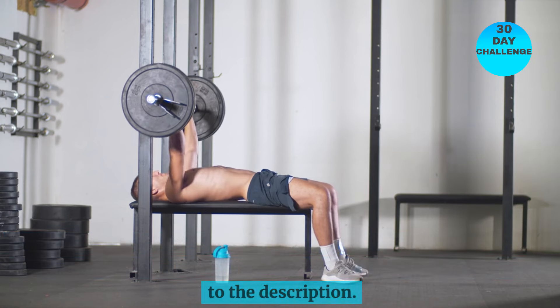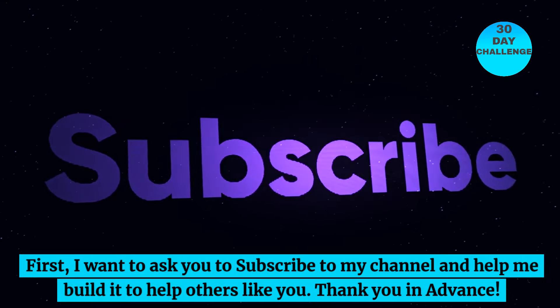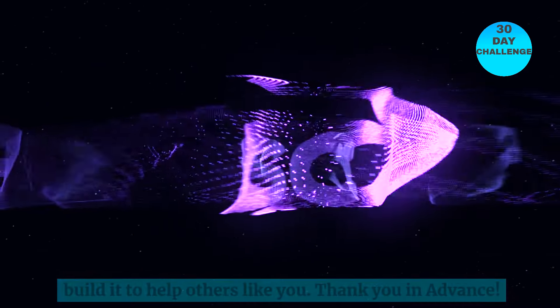I've also added a sample workout to the description. First, I want to ask you to subscribe to my channel and help me build it to help others like you. Thank you in advance.